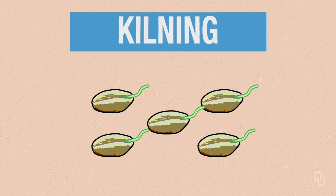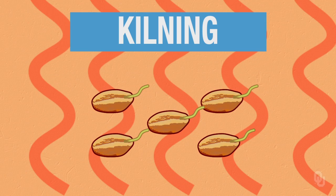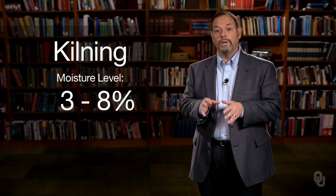Once we have done the germination process, we need to stop it by kilning. The kilning process brings the moisture level from 40 to 50 percent down to 3 to 8 percent. This arrests the germination process. It will maintain the enzymes, but because we are drying it out through heat, we will be destroying some of those enzymes. The two that are most important — alpha and beta amylase — will still have activity, but we will bring that down.